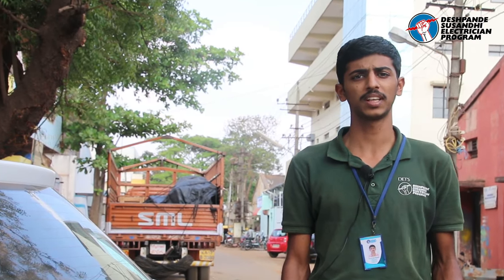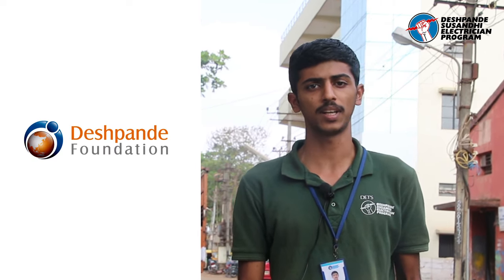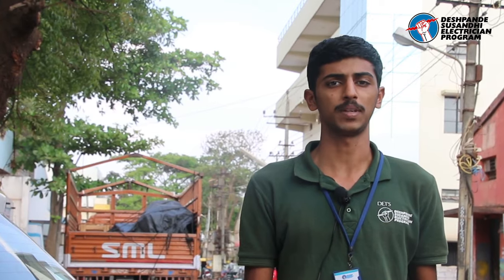Getting a job in the right organization is very important for us. Many of our seniors are already working in Nanofix, Aquasopy Water Purifier, Vega, Shanta Electricals, Deshwanda Foundation, and many other good companies.